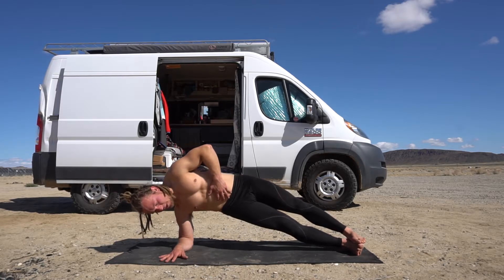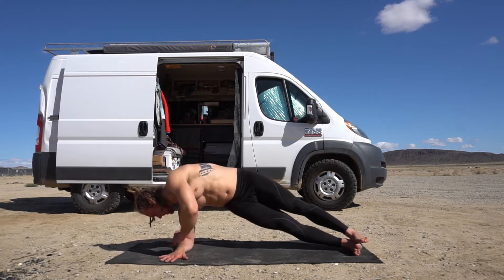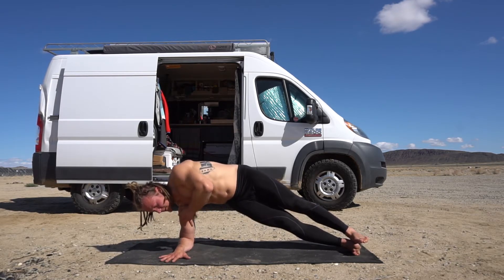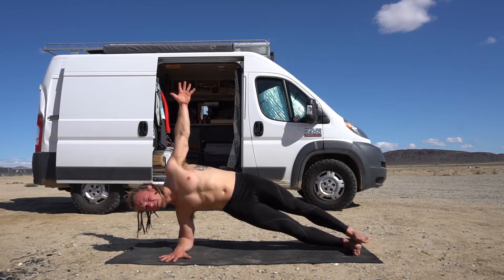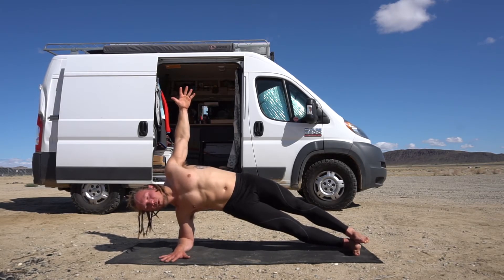Bring those hips up, think about the pelvis, straighten the legs, gripping here and really pressing away through this shoulder. Press, open up that chest and reach through those left fingertips — open it more and explore for more engagement.